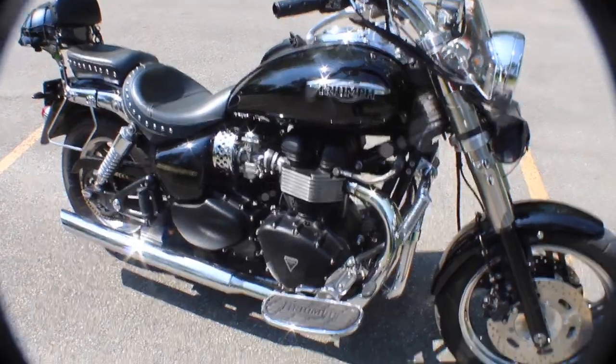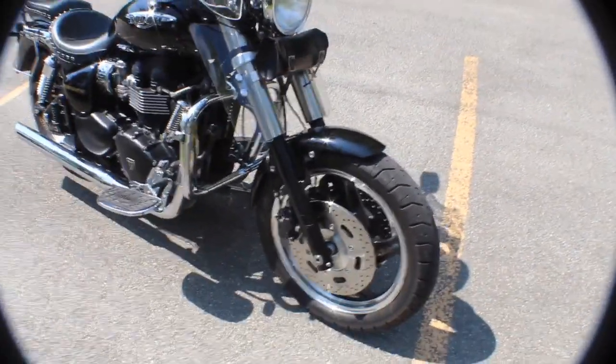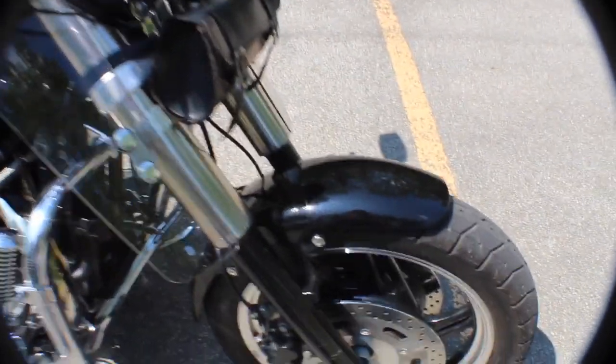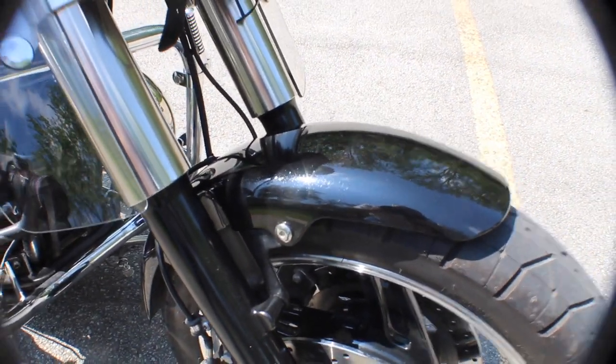I like the matte black finish on this one. He has painted the fork lowers semi-gloss black. I don't know if you can tell, but the paint is metallic — really nice in the sun.